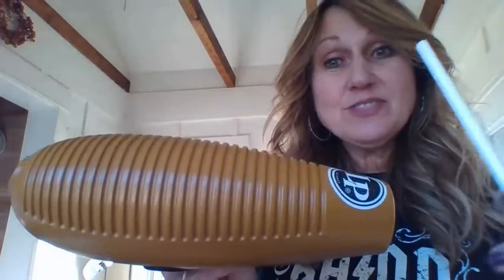Hi everybody! It's time for us to talk about the different ways we can make a scraper instrument. The most famous one we've ever seen in a band when we are working in the music classroom is our güiro — it has the rough edges and you just take the stick and you scrape it.